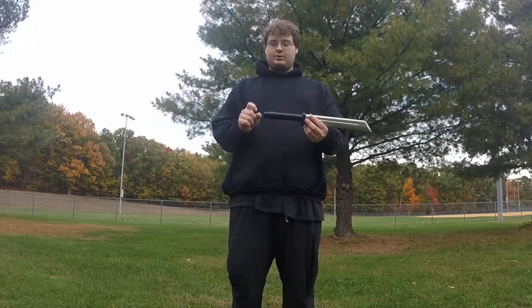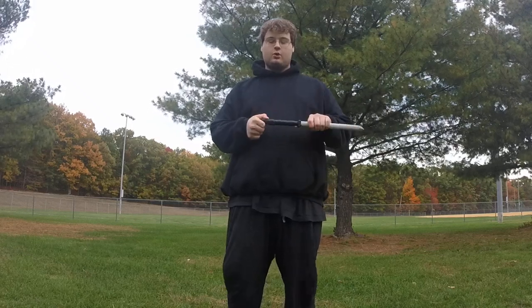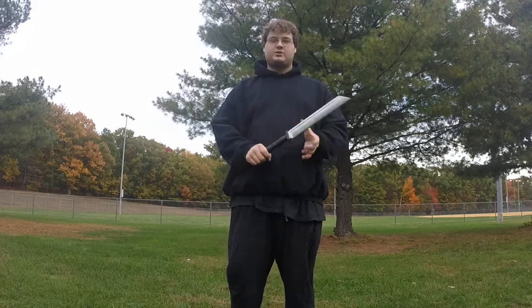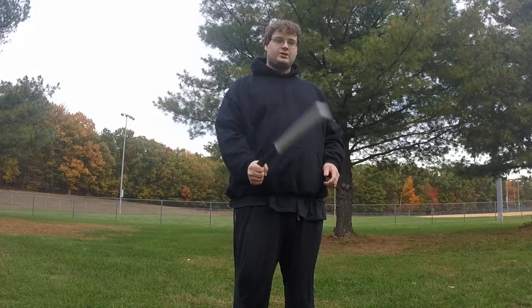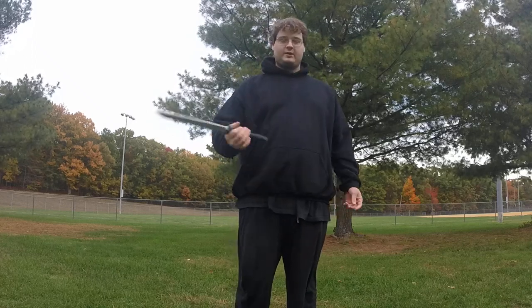First generation, however, I did notice this — it's a minor thing — but right here where the pommel is supposed to be, where there's actually no core, it's actually not as flimsy as second generation. During second generation, I'm able to fling that all over the place.